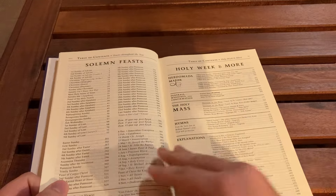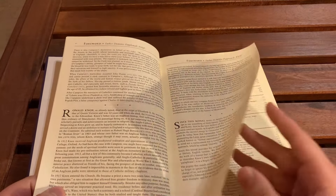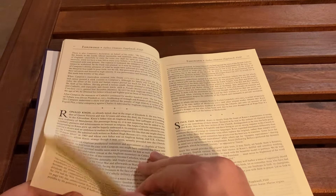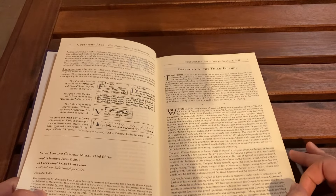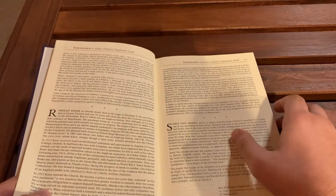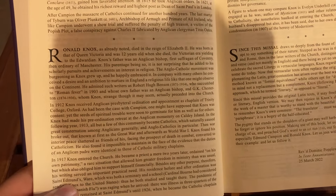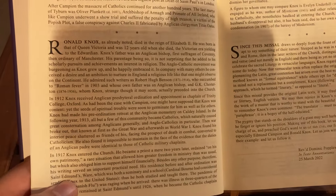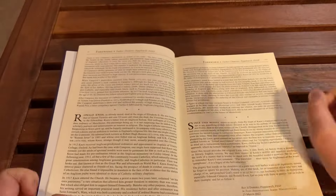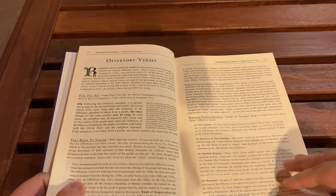There is absolutely beautiful artwork throughout and the font is very easy to read. There are a few translation considerations — first of all, there is information from Ronald Knox, who is known not only for his translation of the Bible, which I've done a review on, but also his murder mysteries and his relationship with G.K. Chesterton.